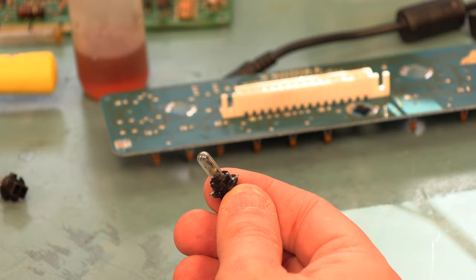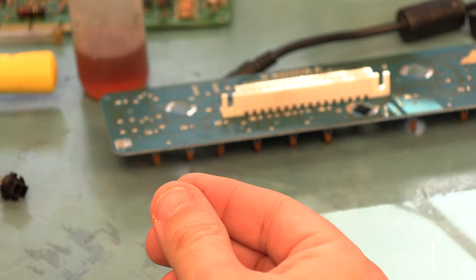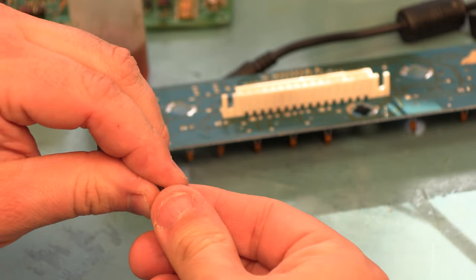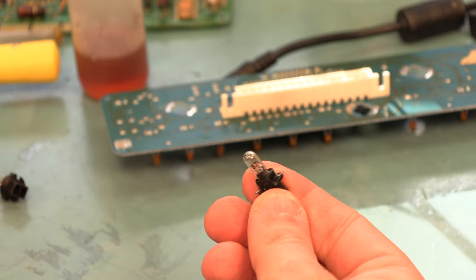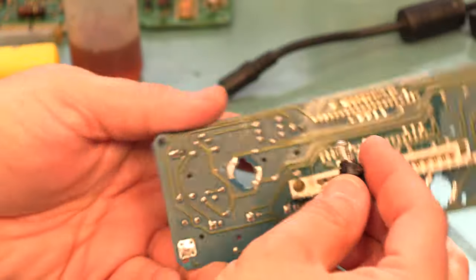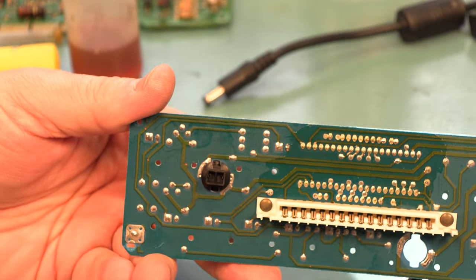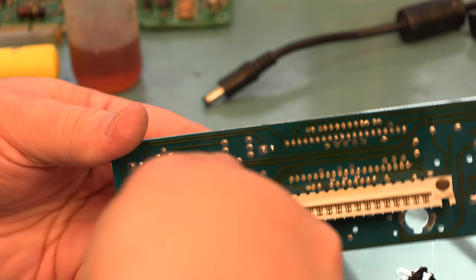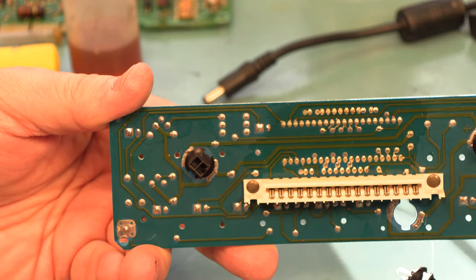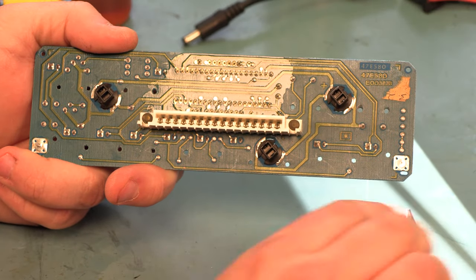The kit comes with three new bulbs, so we're going to remove the old bulbs from their bases — just pull gently — take the new bulb and put it back in the same way the old bulb came out. We'll do that for all three and reinstall them into the board, pushing them in place and turning them about a sixteenth of a turn clockwise to lock them in place.